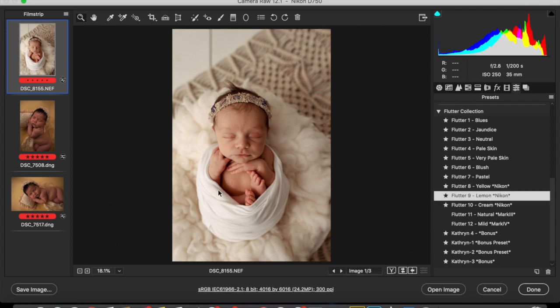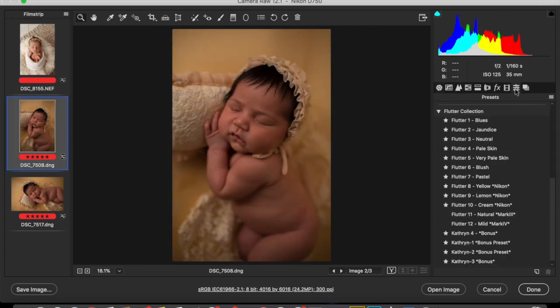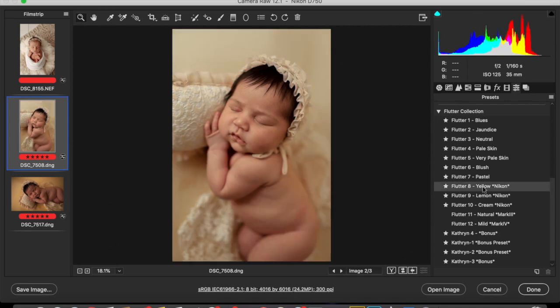These images — all three of them — these two are shot by the same photographer, and this one is shot by a separate photographer. All three of them were shot underexposed, so these Nikon presets are actually quite high in the exposure. If it's too bright for you, you have to bring down the exposure. This was set at 75 because it was quite an underexposed image. Yellow is really soft and buttery — it's really pretty. Lemon is more pronounced, and Cream is just less saturated.